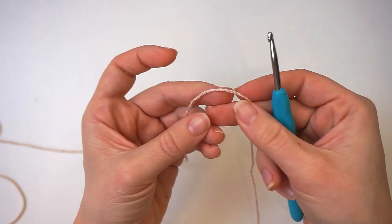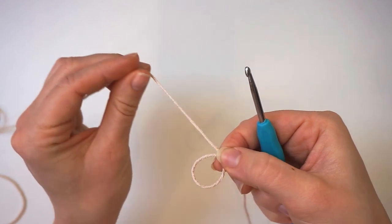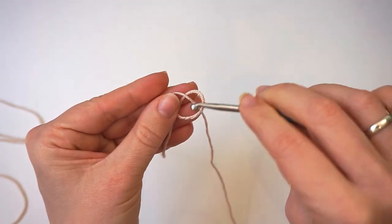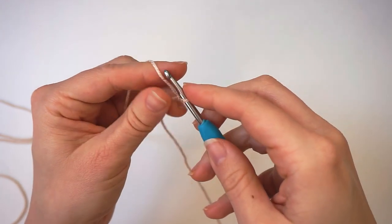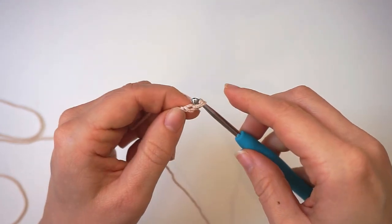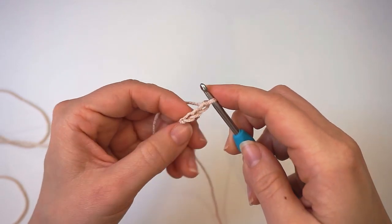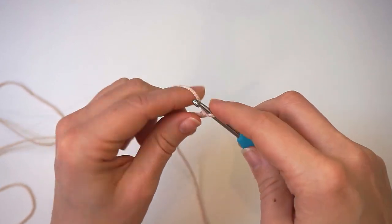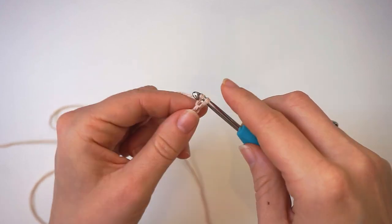We begin with the bottom of the top — the brim — and we will do a slip knot to begin with. Make a loop with your yarn and take the long end of the yarn behind the loop, then grab it from the middle with your hook and pull. Then we chain 10: yarn over and pull through, 10 times in total — 1, 2, 3, 4, 5, 6, 7, 8, 9 and 10.